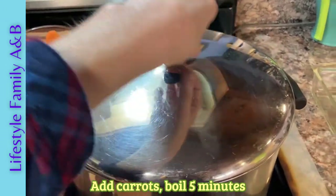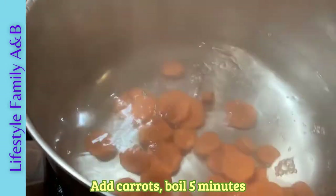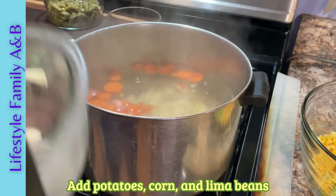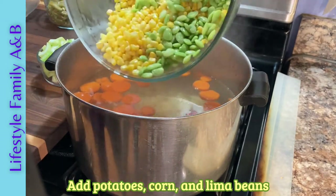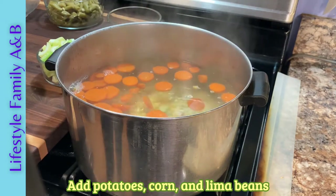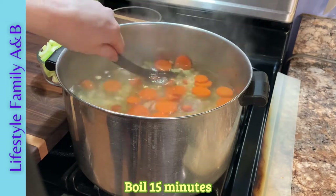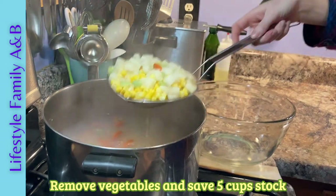We're going to add the carrots first and boil them for about five minutes. Next we're going to add the potatoes, the corn, and the lima beans. If you don't have lima beans, you can also use frozen peas as well. Now we'll boil them all together for an additional 15 minutes. Next, remove the vegetables and save five cups of the hot water as your stock for the broth.